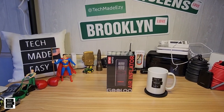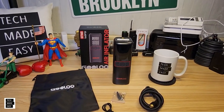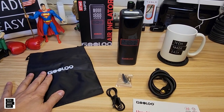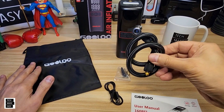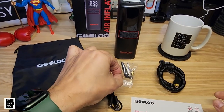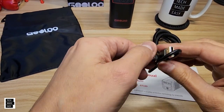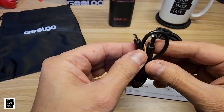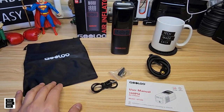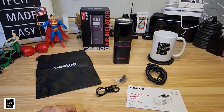Let's go ahead and get this unboxed. So that's everything you get in the box: the inflator, a carry bag, a hose that goes on the top of the unit, some adapters, a user manual, and a USB to USB Type-C cable to charge the unit. They don't give you a power adapter in the box, like a lot of companies these days.